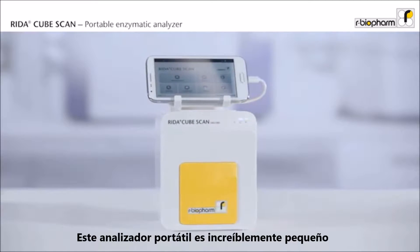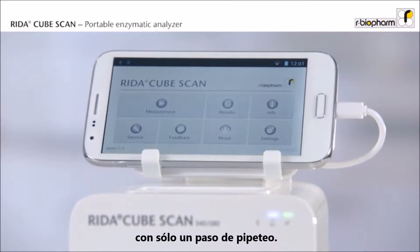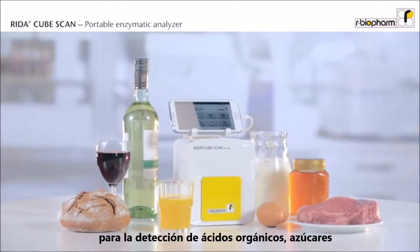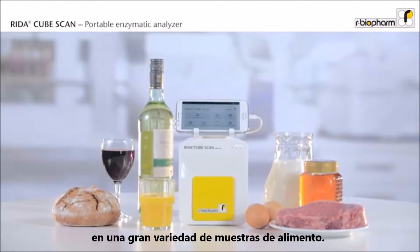This walk-away analyzer is incredibly small and delivers the result in 15 minutes with only one pipetting step. The RIDAR CubeScan allows covering all enzymatic assays for the detection of organic acids, sugars, or other food components in a very large variety of food samples.